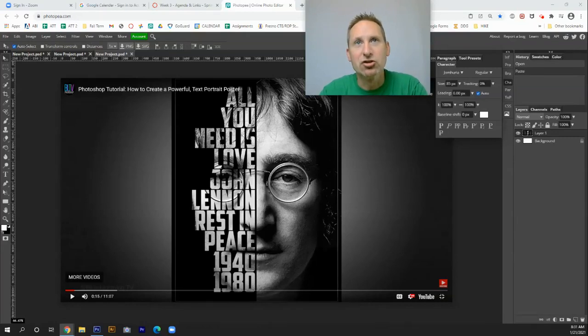Welcome everybody. In this tutorial, I'm going to show you how to do a 50-50 typography portrait. Typography is just a fancy word for text. As you can see with this piece here, you've got 50% of the portrait being taken up by a quote from the Beatles, and then we've got 1940 timeline of John Lennon's life. This image is done entirely in black and white, so we'll be doing some desaturation as well.